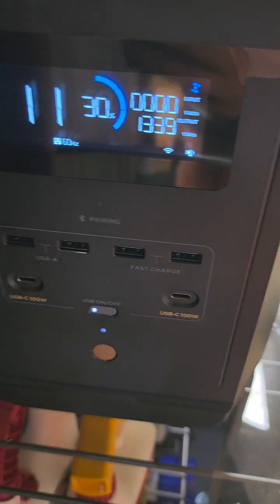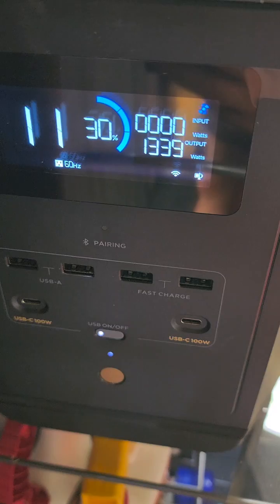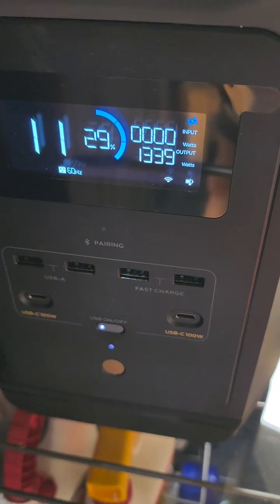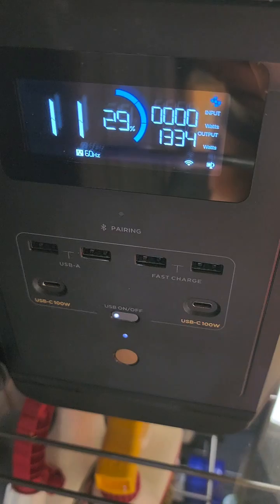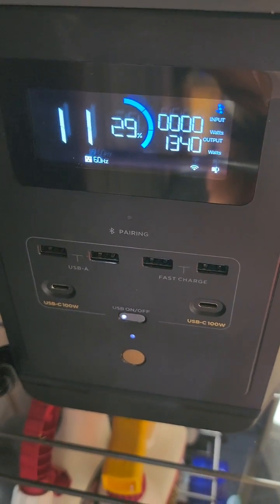It's about 1,300 watts on the draw, which is a little bit more than what the manufacturer specs have said. 11 minutes left. We'll see what happens.